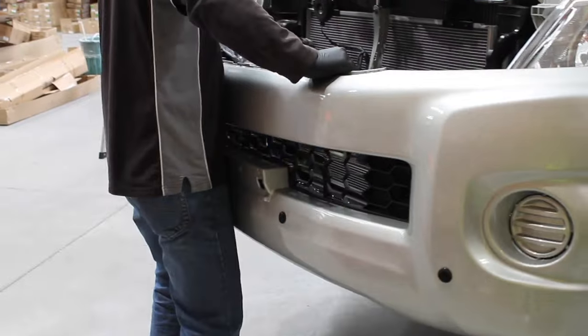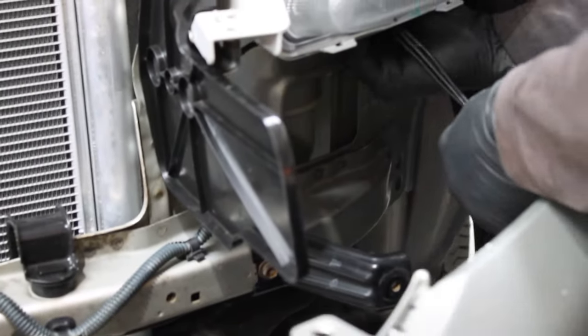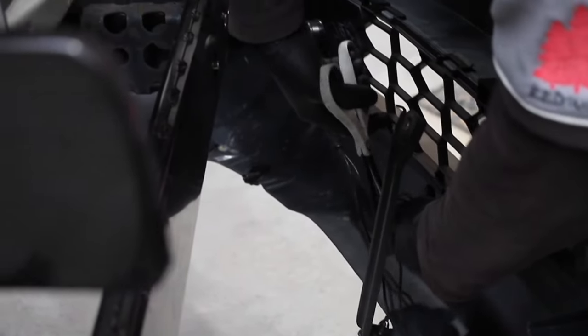There are plugs on each side that you will need to remove, and you will also need to unplug the wiring. Do not cut the wiring. However, some modified cars like this one have cable ties surrounding the wiring that need to be cut.